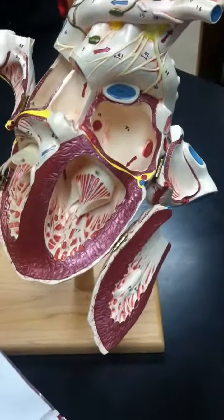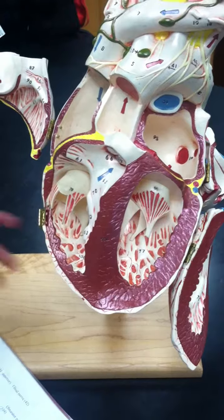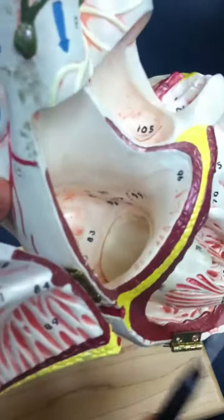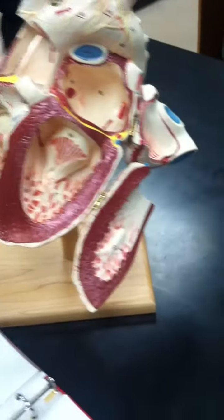This is going to be the internal part of the giant heart with directional arrows. The first one is going to be the atria, and that's going to be number 96, right here.